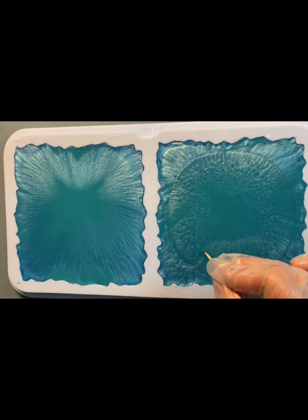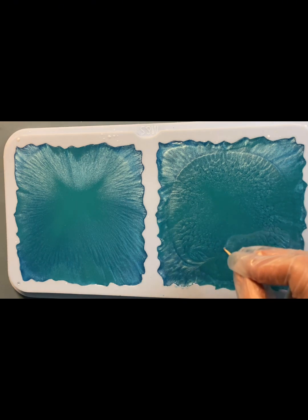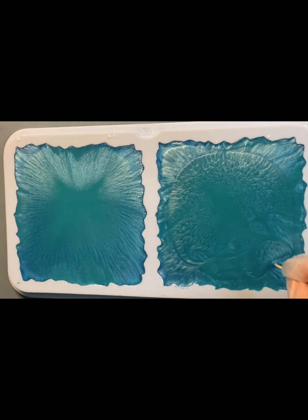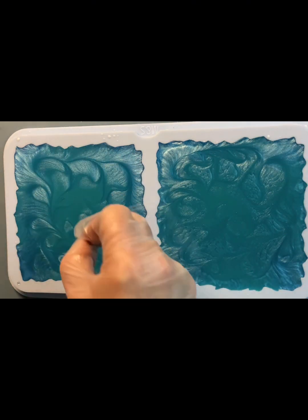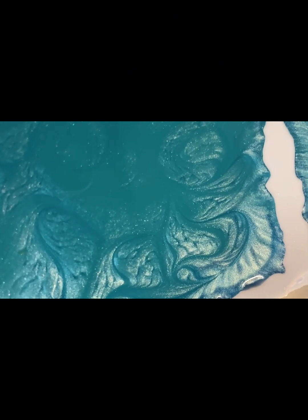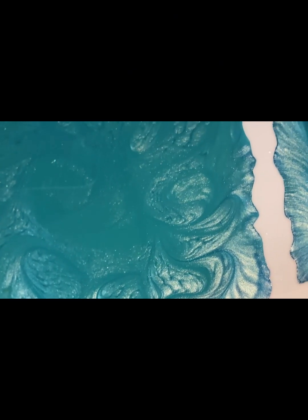Прошло 40 минут. Теперь палочкой очень аккуратно я рисую узор — морозный узор на стекле. Посмотрите, действительно похоже, как будто бы узоры на стекле — морозные узоры.